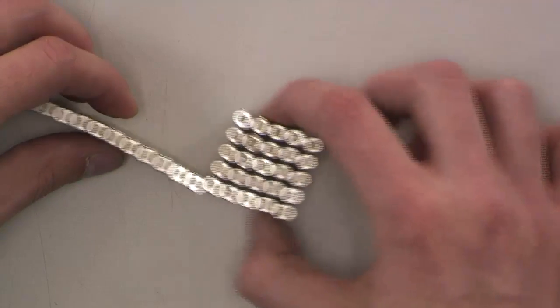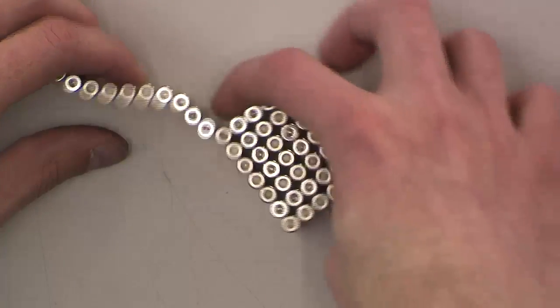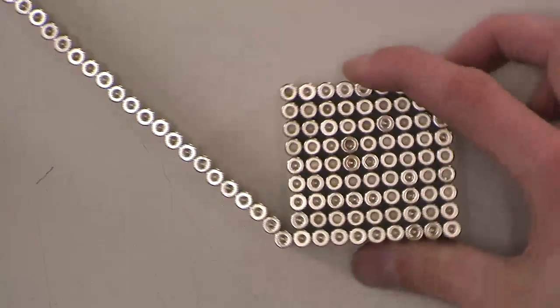And it just lays right in, like that, over and over. And this grows. And this is just cool in how it works because it starts zipping up.